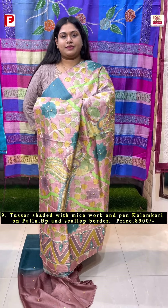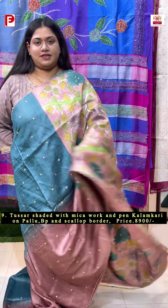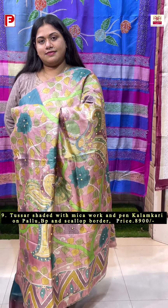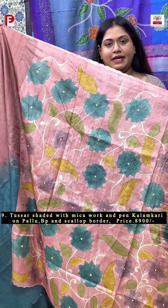This is the look. Such a smart one with stunning color combinations. A very pretty blouse piece along with the hand-pen kalamkari.